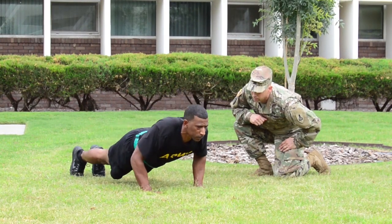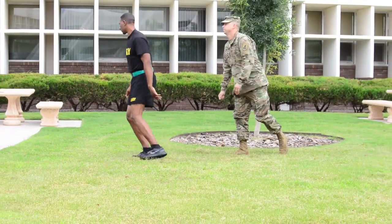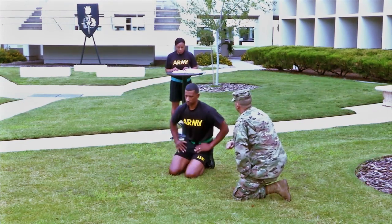If you fail to perform the first 10 push-ups correctly, the score will tell you to go to your knees and will explain your deficiencies. You will then be sent to the end of the line to be retested. After the first 10 push-ups have been performed and counted, no restarts are allowed.